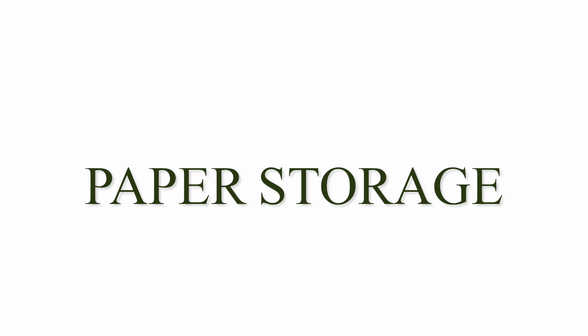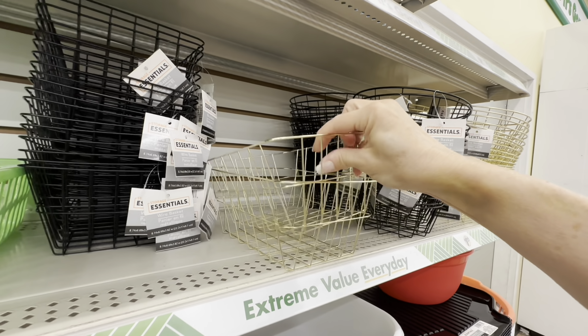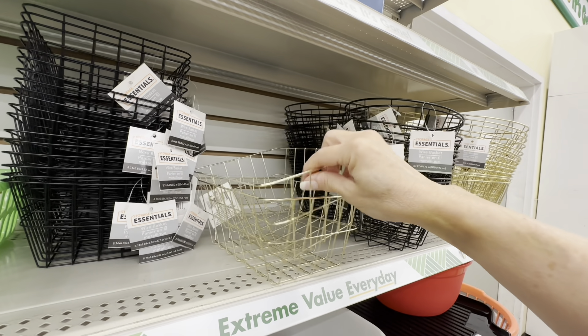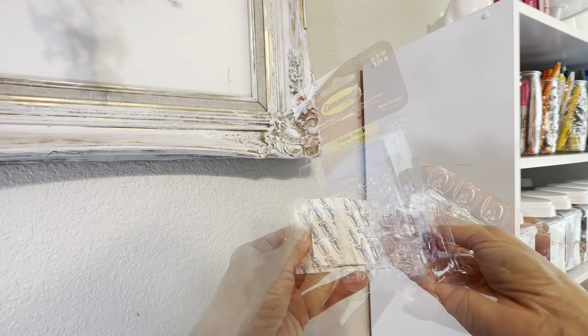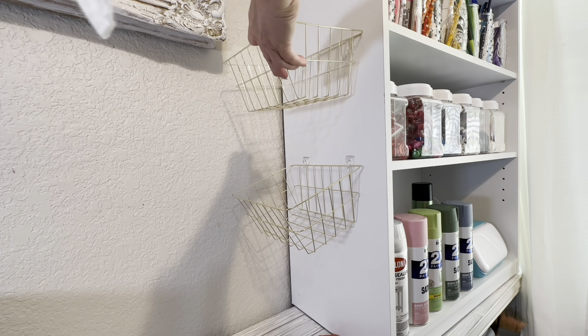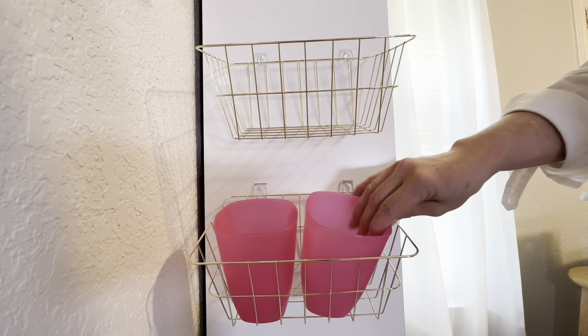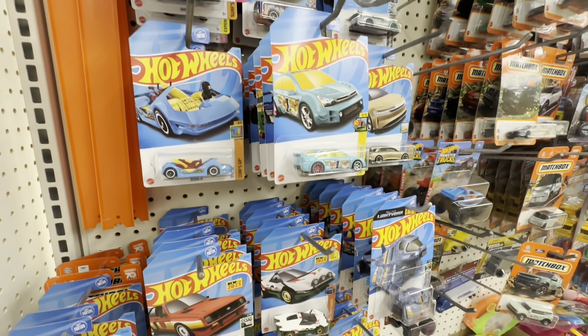Comment below and let me know if you struggle with paper storage — receipts, mail, and all kinds of paper goods you have no idea what to do with. This simple system using two wire baskets from Dollar Tree and four 50-cent cups from Walmart has really helped me with that problem. I'm using this little station to segment my receipts by the store I spent them in, so each cup has its own store and the receipt goes in there until I have time to file it.